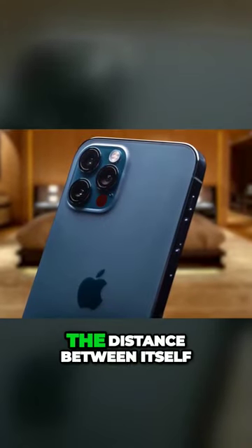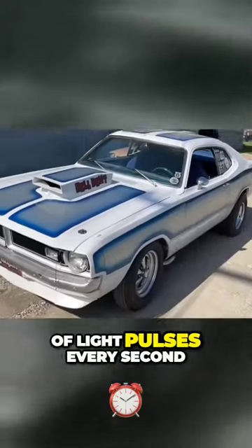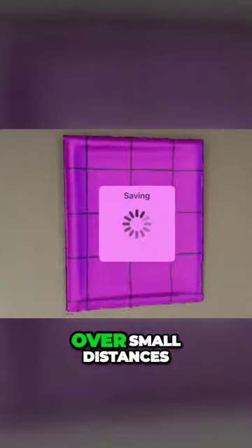A LIDAR scanner determines the distance between itself and an object by monitoring how long it takes a laser to bounce back. By sending hundreds of thousands of light pulses every second, LIDAR scanners can accurately work out distance and object sizes over small distances.